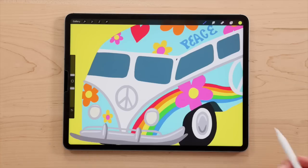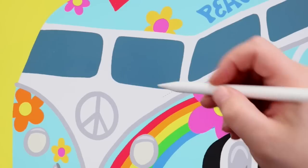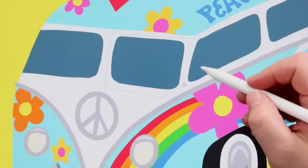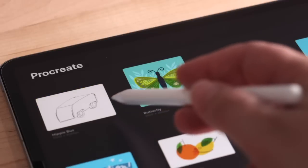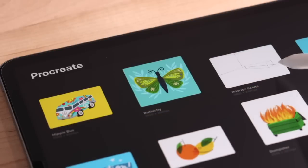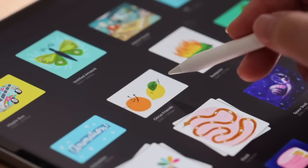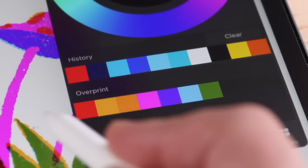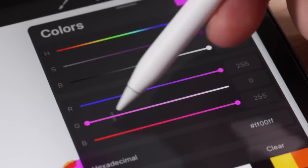Hover also introduces some improvements to the selection tool. When making selections in freehand mode, you can now tap and get a preview of the line it's going to create, so you can make more accurate selections. It will even snap to the starting point to close your selection. Some other cool features are in the gallery view — you can hover over individual files to instantly show a time lapse of your artwork. When hovering over animations, your animation will play. When you hover over stacks, they expand so you can see what's inside. Choosing colors in your palette is also easier with hover, and when working with sliders you get a nice preview of where you're going to tap.